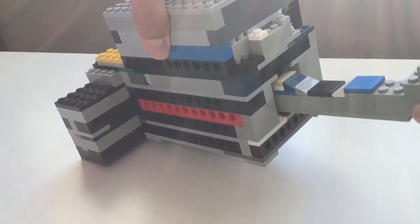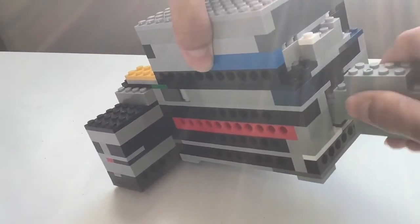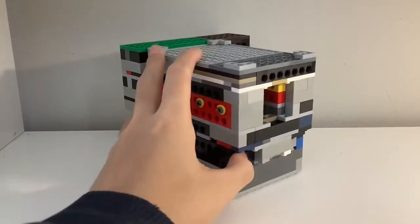Of course, if I put the incorrect key in, then it still fits, but it won't turn the lock. The lock also works upside down.